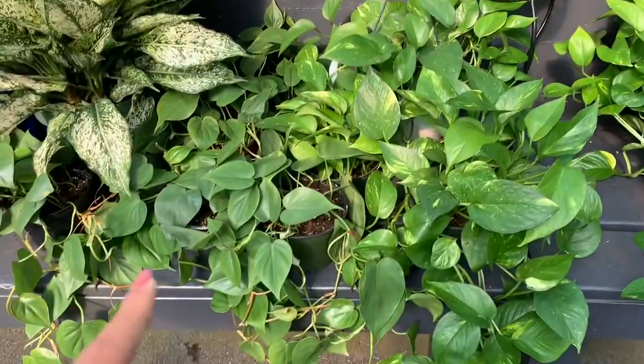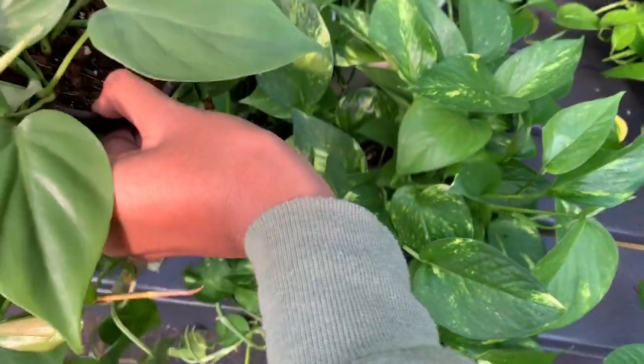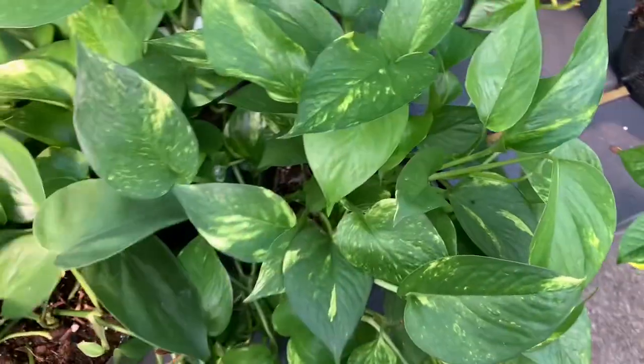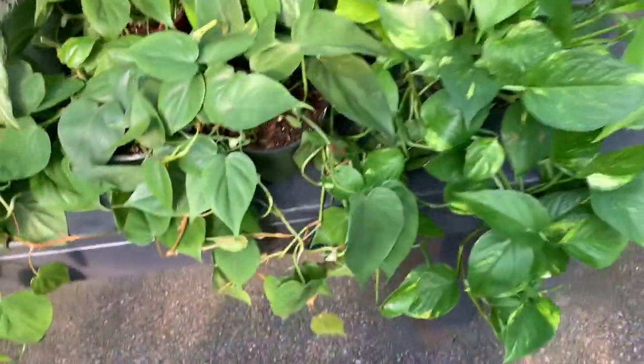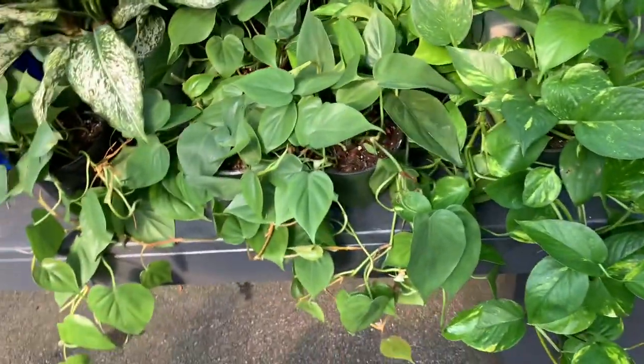Some heartleaf philodendrons — how much? Only $12.99 for a 6-inch pot of heartleaf philodendron. And that is a steal.